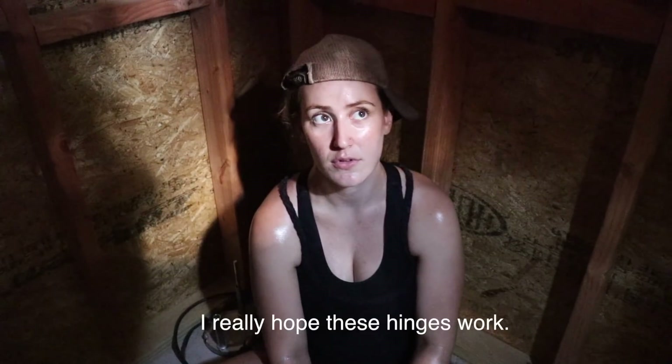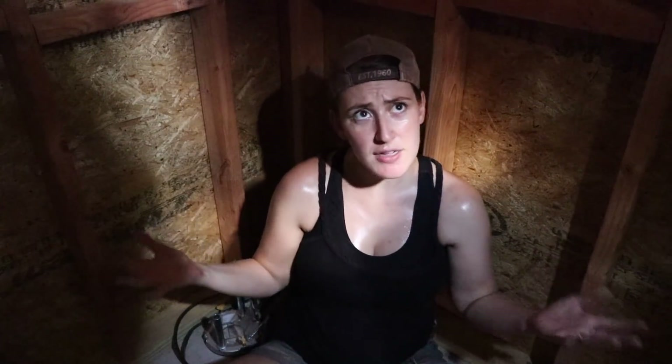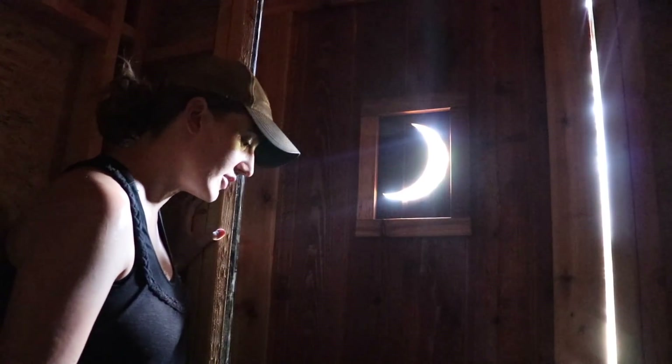I really hope these hinges work. Me too. I'm an idiot — oh my God. What'd you do? So you just screwed it into the totally wrong spot. I drilled a hole in the totally wrong place. So now we have a random hole in our cedar? Yeah. I feel like this is how the guy in Shawshank must have felt.